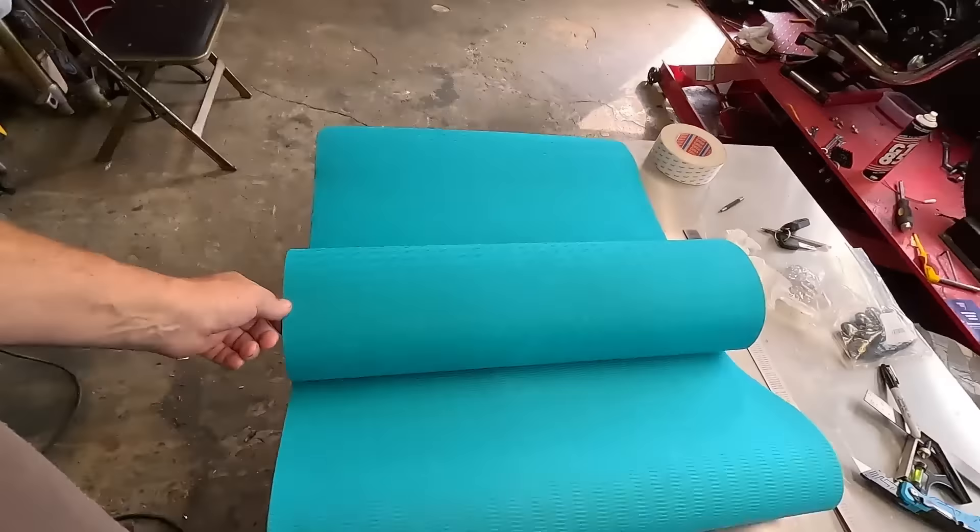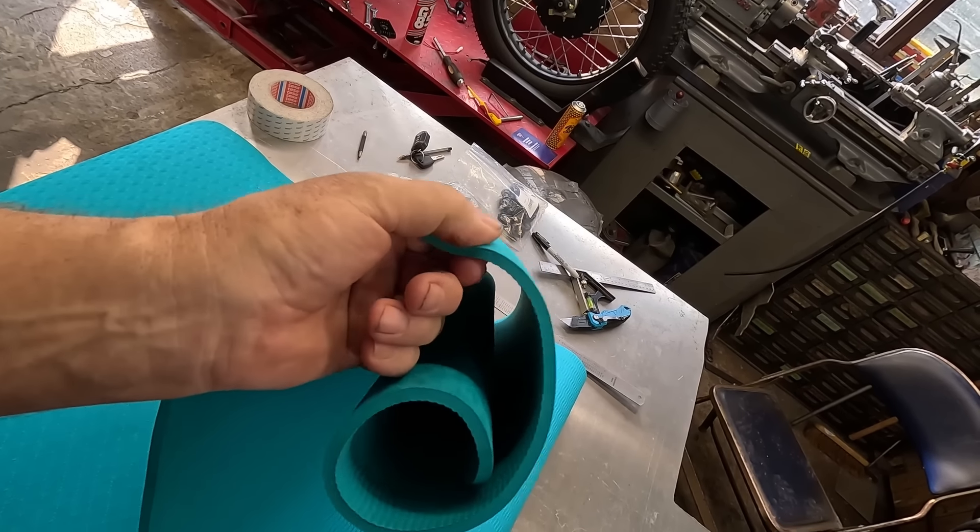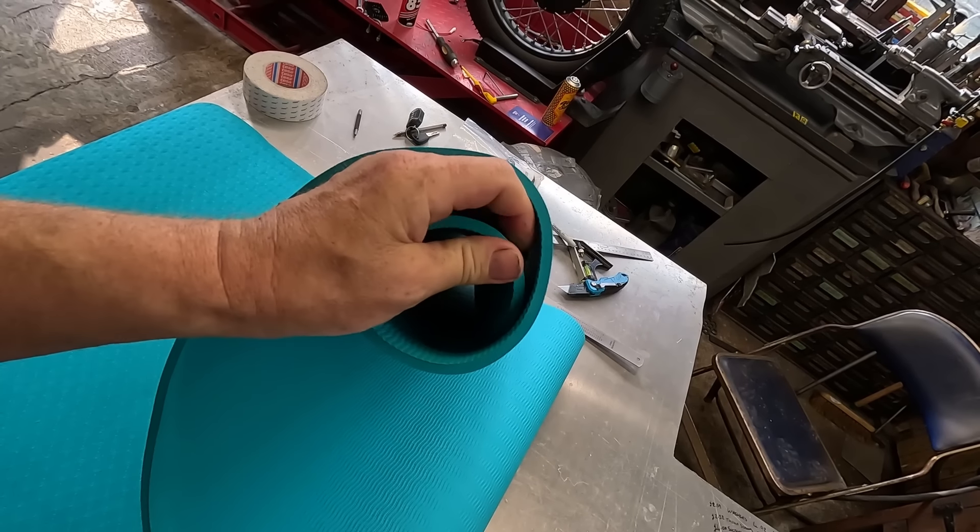I've bought some yoga mats - definitely not to do yoga on! They're not the colour I ordered; I ordered black and they contacted me saying they ran out of black. I thought, you know what, the colour's not a massive issue - just send me the green ones. So I've got what they call green, it's like a turquoisey bluey green. At the end of the day it doesn't matter - these are just getting stuck on at night, or if I've got things in the back and park up anywhere, just to stop the prying eye looking through the window. Although the windows are dark, you can still see through them if you put your head right up against the glass.